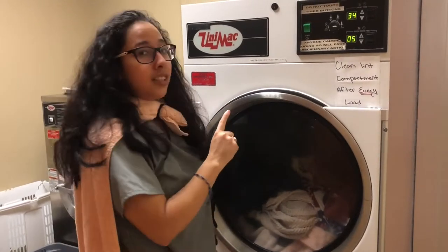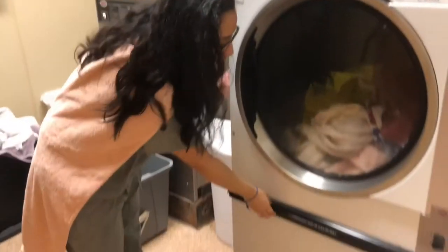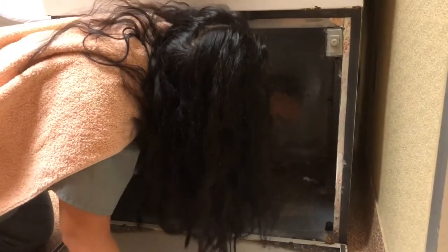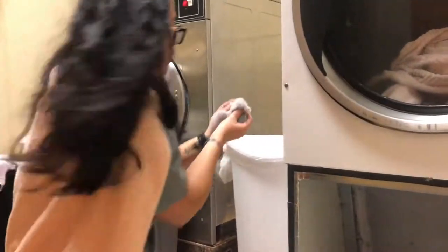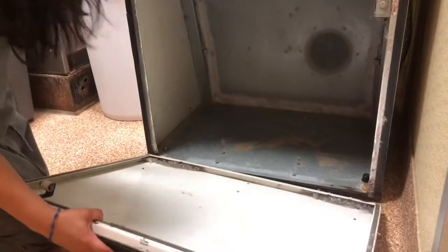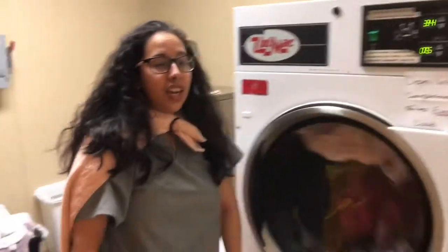But wait — before you press start, you want to remember to clean the lint compartment. It says right here: clean lint compartment after every load. So you wanna open it up. As you can see, after every load it gets really full and dirty, so you wanna clean it up as much as you can. You get the lint and put it in the trash can. After it's all clean, you wanna align the bumps into the holes so you can close it properly — because if you don't close it properly, it won't start the dryer. Put it into the holes and it will click. After you've done that, then you can press start. And that's how you dry laundry.